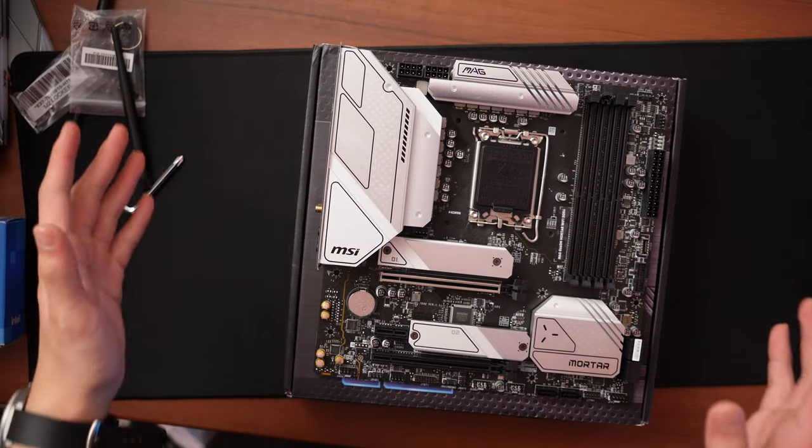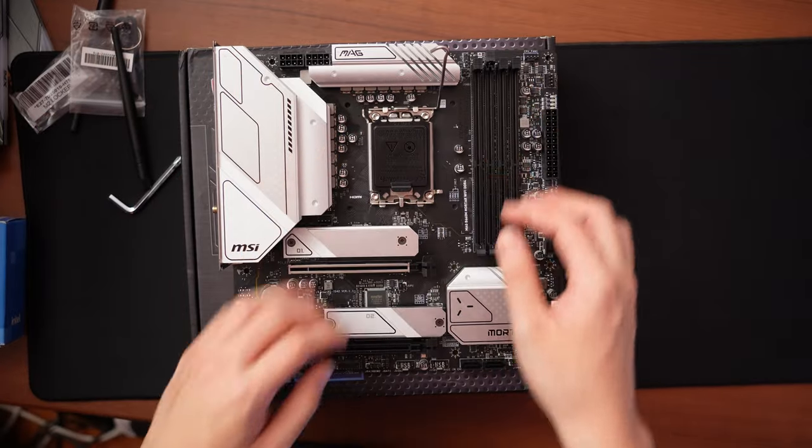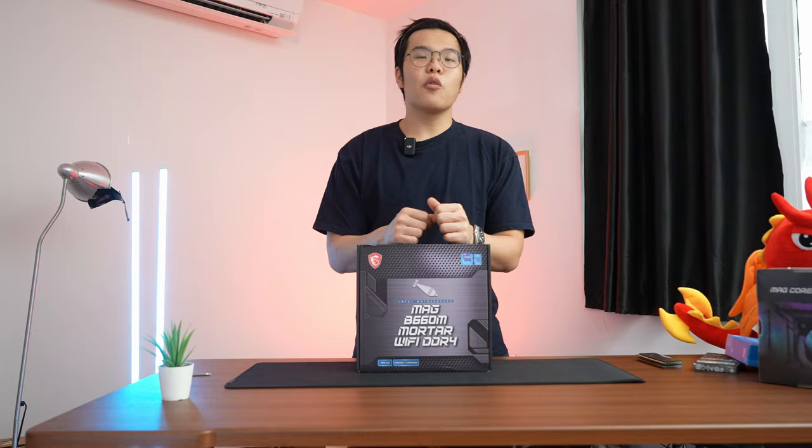Now onto the motherboard — it's the MSI MAG B660M Wi-Fi. This is the DDR4 version because it's not worth going DDR5 in my opinion; it's too prohibitively expensive and hard to get your hands on. DDR4 is great, and this motherboard is full of features: great VRMs, great VRM cooling, and plenty of NVMe SSD slots.